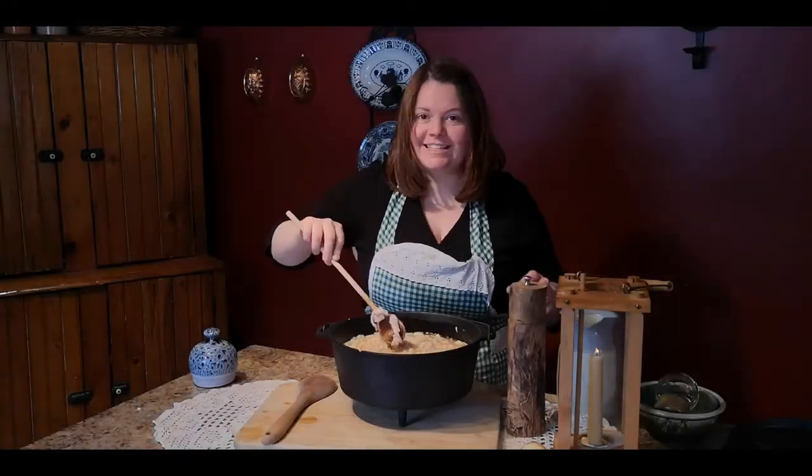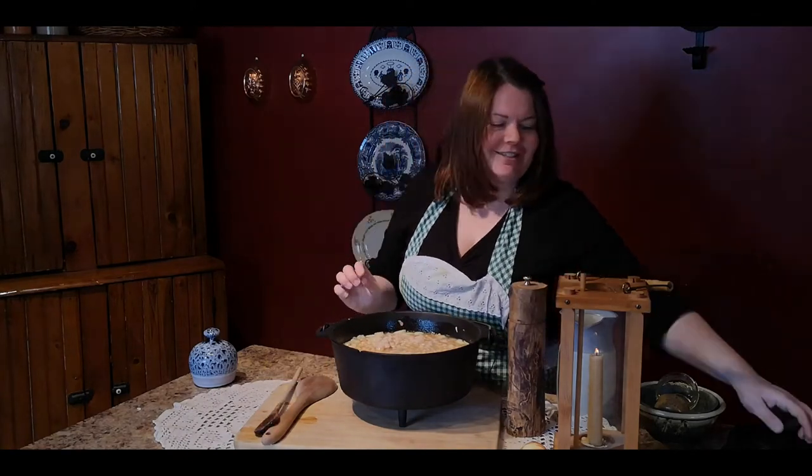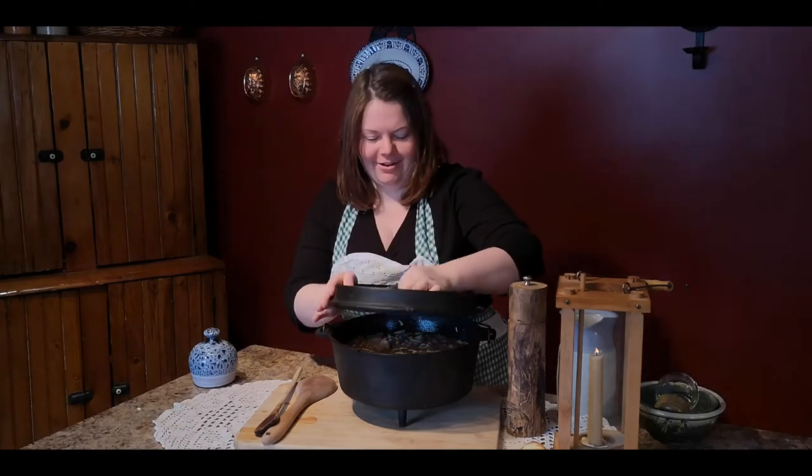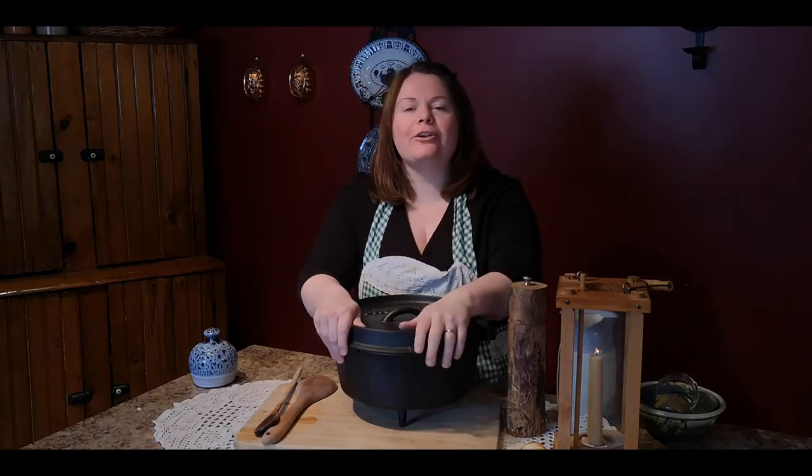This smells really, really good, even though it's not even cooked yet — imagine what it's going to smell like later. This pot is really, really heavy, so we're going to cook it over the fire, and you need something very sturdy to hang it from.